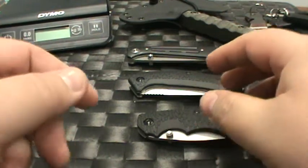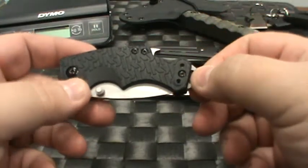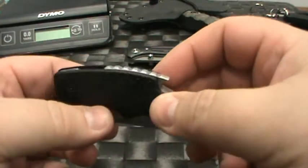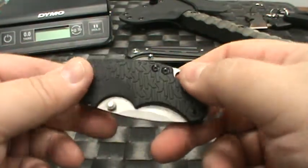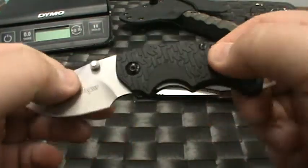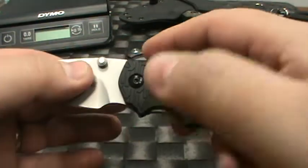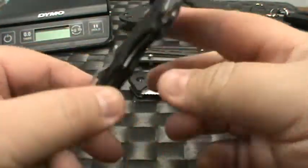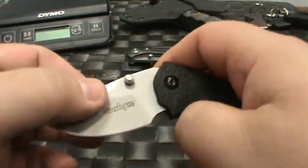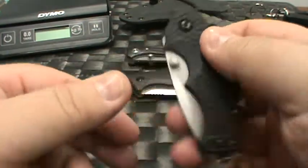Hey guys, what's going on, it's Big J here. Just wanted to touch on a few knives that just came in from the Kershaw lineup. I don't usually cover knives like this but these are actually kind of cool, so I wanted to get some perspective on them and put them up in a vid. Kershaw Knives — obviously a great quality production knife company — and they've put out some new stuff.